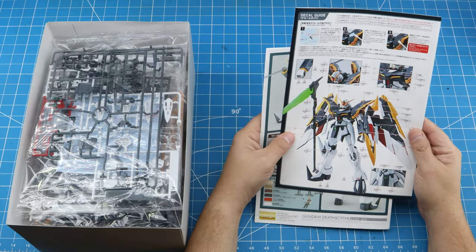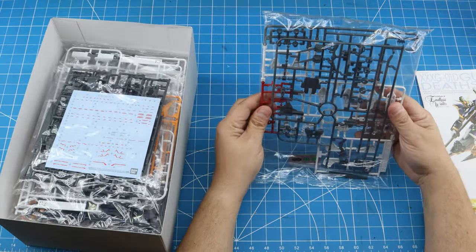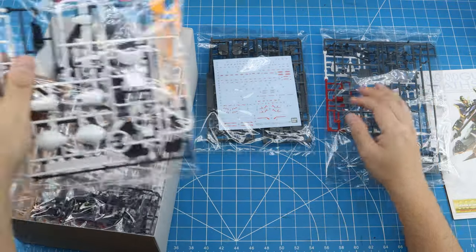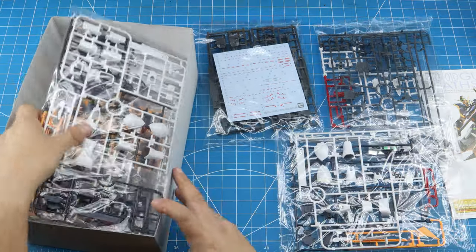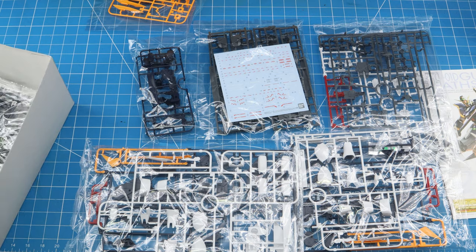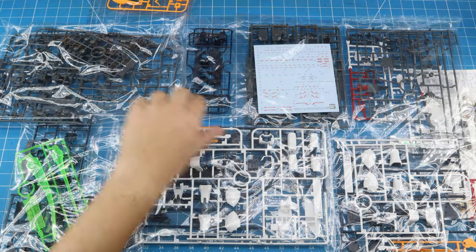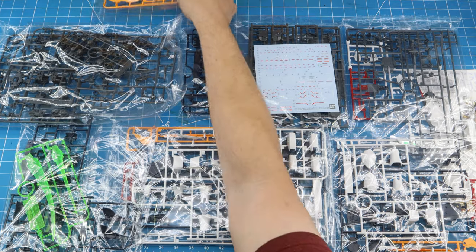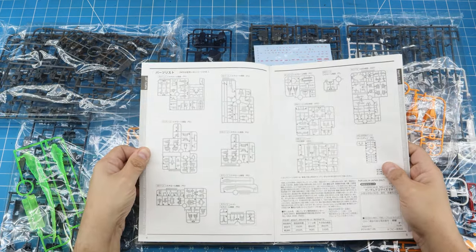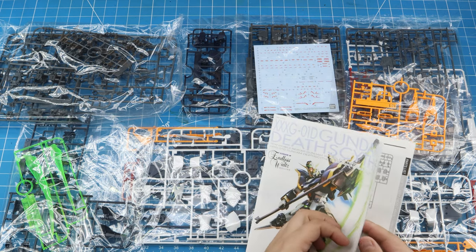Diving into this kit — first a little unboxing, taking a look at the images. I'm going to be changing some of these colors, so I will be spray painting this. Going through all these sprues, or runners — Bandai does so well with the ability to separate colors within the same sprue. This one is from Premium Bandai, so they've changed the wings on the back: instead of the cloak, this has more mechanical-looking wings, which I happen to like more.